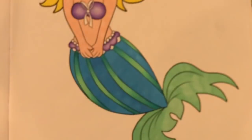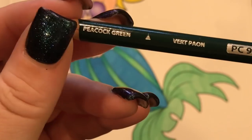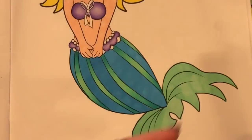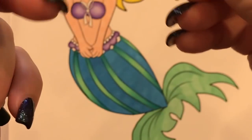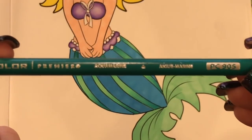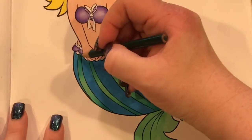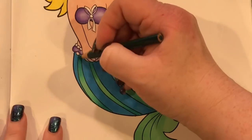I probably should have said what colors I'm using. Somebody asked me the other day and I was like, I don't know. The darkest one is peacock green, the lightest one is light green, and the medium color is aquamarine. So there you go. Now I'm going in with the peacock.